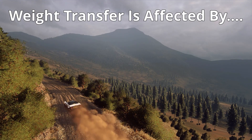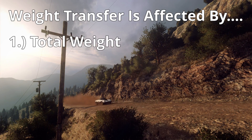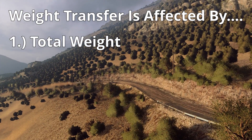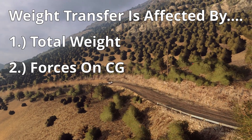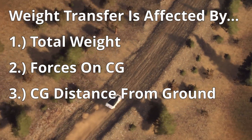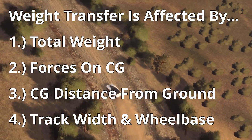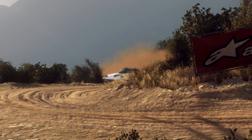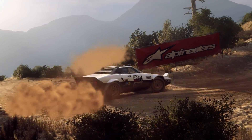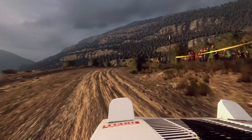There are only four things that affect weight transfer, and they all matter in Rally. They are: 1. The total weight of the car — more weight equals more weight transfer. 2. The amount of force on the car's center of gravity. 3. The height of the center of gravity above the ground. 4. The car's width or the wheelbase length, which is measured where the tires sit on the road. We cannot control the weight or certain dimensions of the car, but choosing a lighter, shorter car limits the amount of weight transfer, whereas big, heavy cars will have lots of weight transfer.